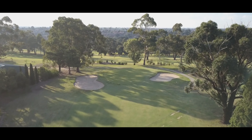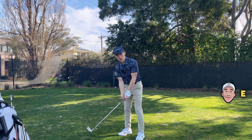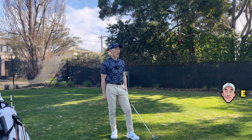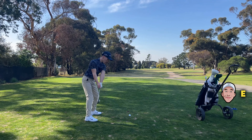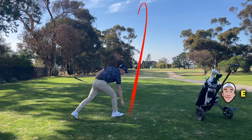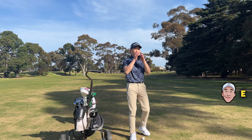Another short par four, hole number three. It's a slight dogleg left — I can't really see the pin, so I'm just going to lay up onto the fairway. I think it's about 240 yards to that bunker. I've got four iron — just hit it down the middle. I flushed that. Beautiful drive.